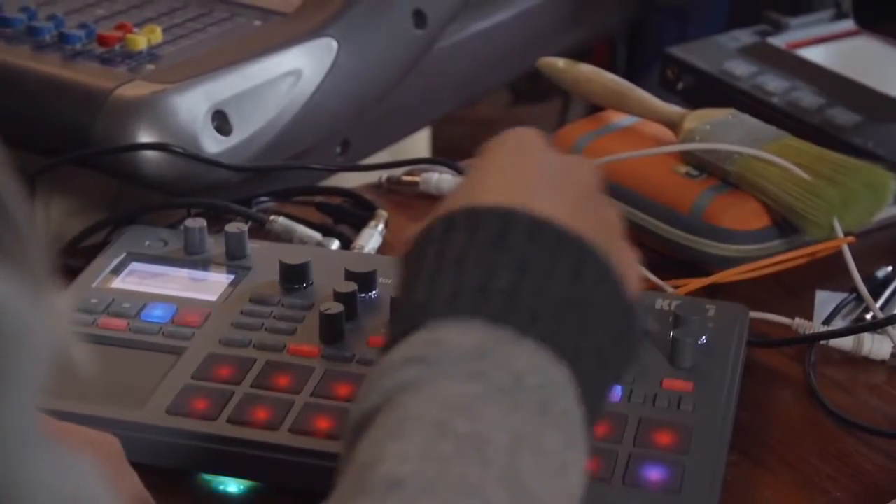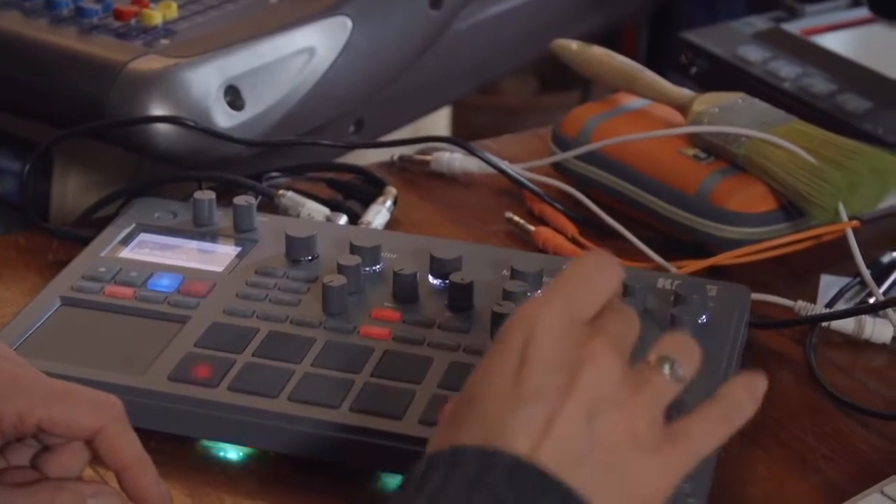I've also been having a lot of fun with this new Electribe 2. One of the things I'm always trying to do at the moment is I don't like looking at a computer screen — no offence to Ableton. I'm fed up with looking at a computer screen, which is why I've kind of gone away from plug-ins and gone back into using analogue synths and things like that.